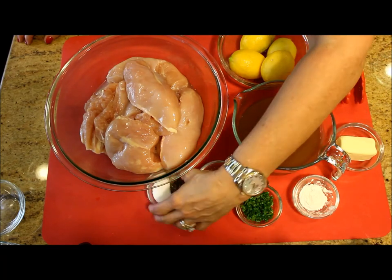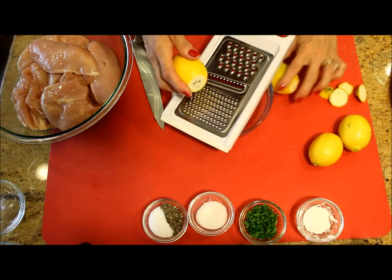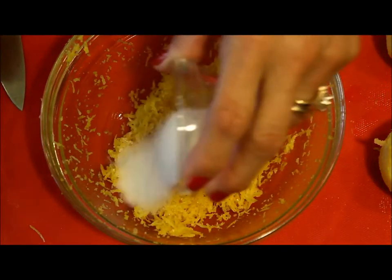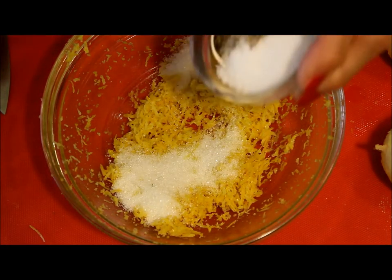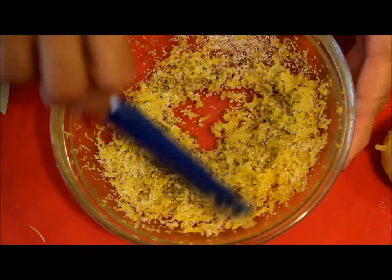The amount of ingredients I'm using for this recipe are in the description below this video. I'm going to need about three tablespoons of the grated lemon zest, then I'm going to combine the lemon zest with the sugar, a little salt and pepper, and mix everything well together.